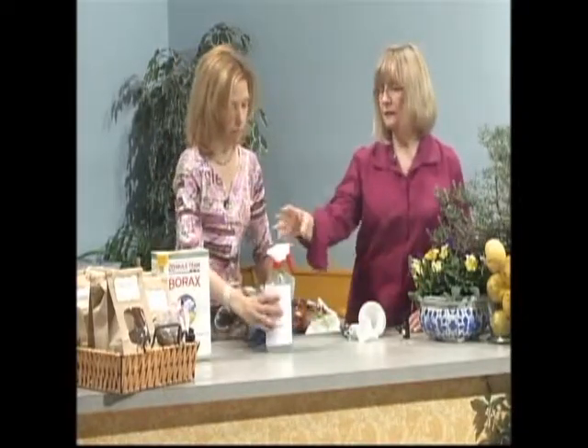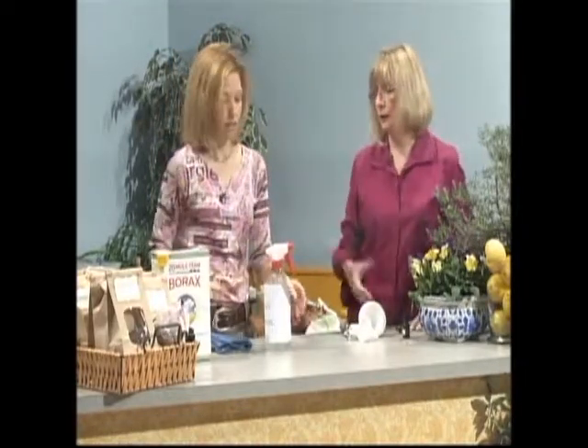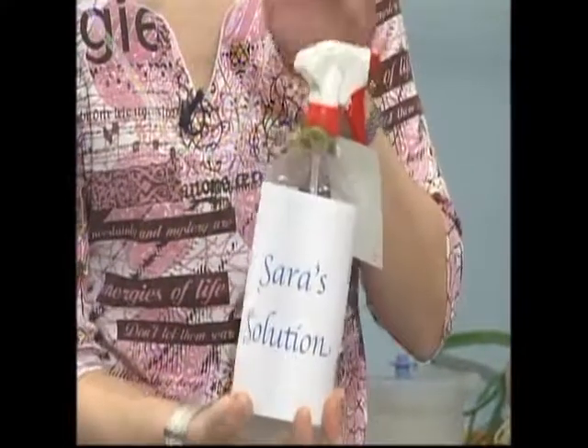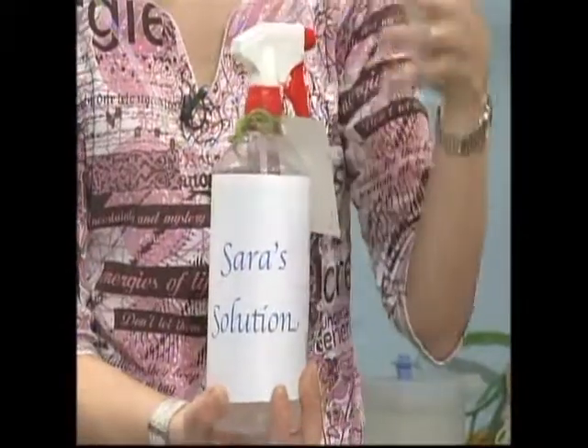I just save my old spray bottles that I've used — when you're out of something, wash them out really, really well and use them again. So as you're trying to get rid of your old stuff, you can reuse bottles. Recycle your spray bottles — just clean them out well before you use them.